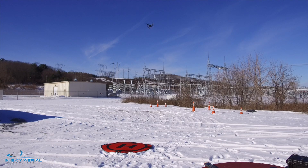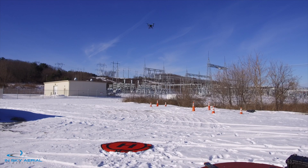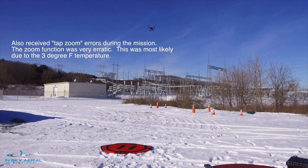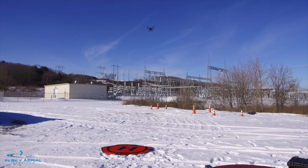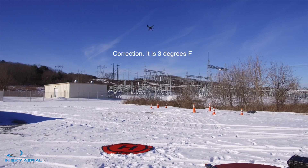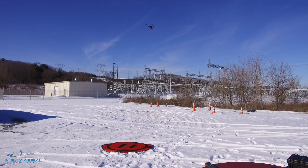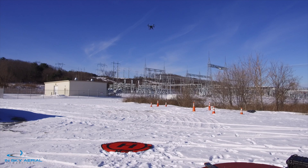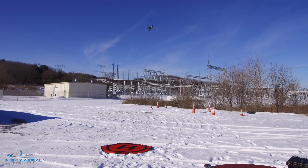So we're going to wrap up this inspection. We were able to get some good imagery of this substation. We did run into some issues with the camera losing our image transmission signal. I am using screen capture software on the Crystal Sky, so that may have something to do with that as well. It's 15 degrees Fahrenheit and we're in close proximity to this substation — it's pretty large. We don't have an EMF meter to really gauge exactly what kind of interference we're getting, but we have more testing to do and we'll get back to you. This is Ed and the InSky Aerial Crew signing off.